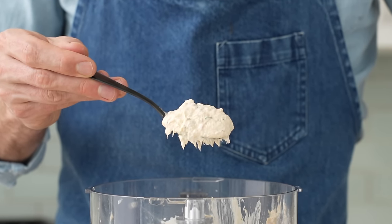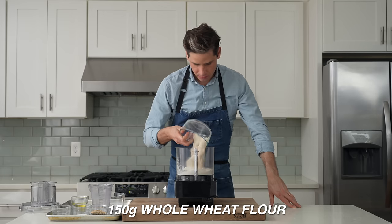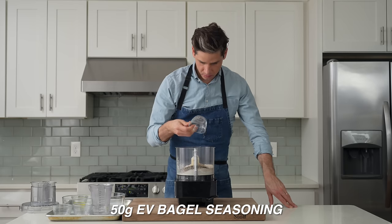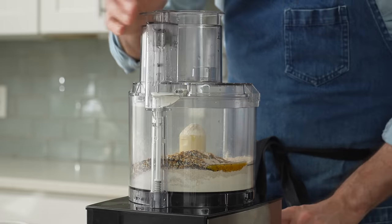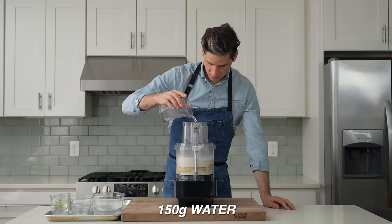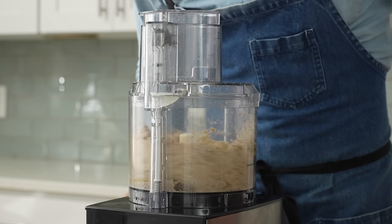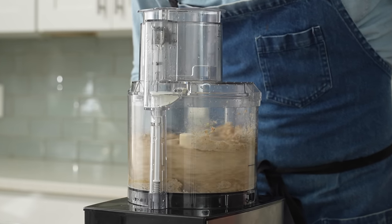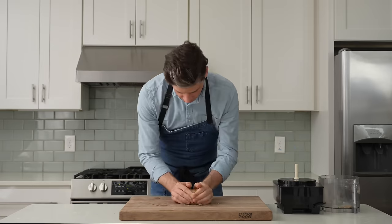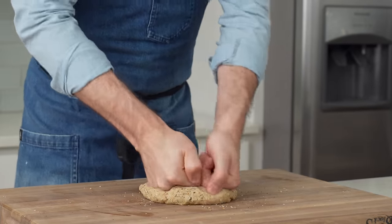Before I taste it, let's make a cracker to serve it on. Into a food processor I'll combine 150 grams of all-purpose flour, 150 grams of whole wheat flour, 6 grams of salt, 4 grams of baking soda, 50 grams of everything bagel seed mix, and 20 grams of olive oil. I'll spin this cracker dough while drizzling in 150 grams of room temperature water. No food processor? No problem — just stir these together in a bowl and flip onto a work surface. Squeeze things together and give the dough three to four kneads; going too hard would make the crackers chewy instead of brittle.